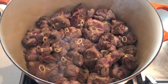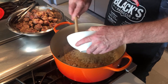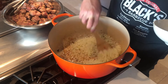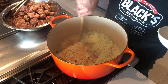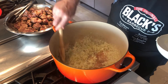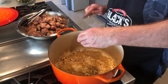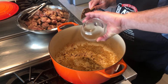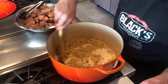Add your lamb and brown on both sides. Once the lamb is browned on both sides, remove it from the pan and add your onions. Sauté them until they're browned, not burnt. Then add your garlic, followed by your cloves, and 2 tablespoons of Worcestershire sauce. Sauté for another minute.